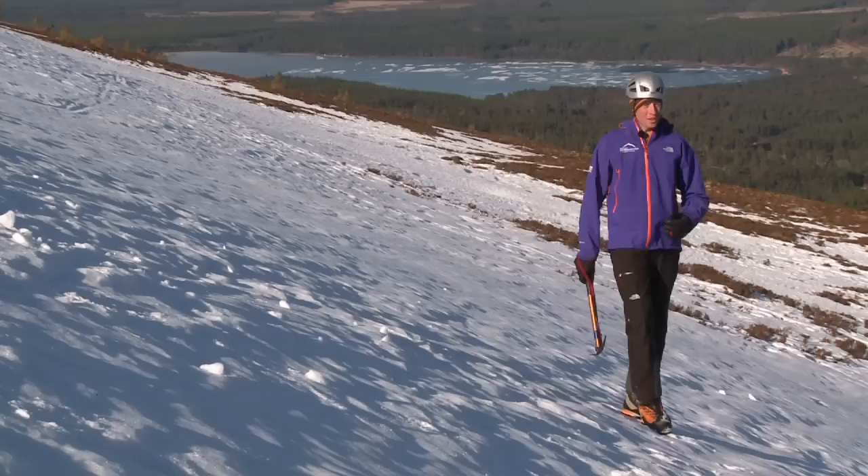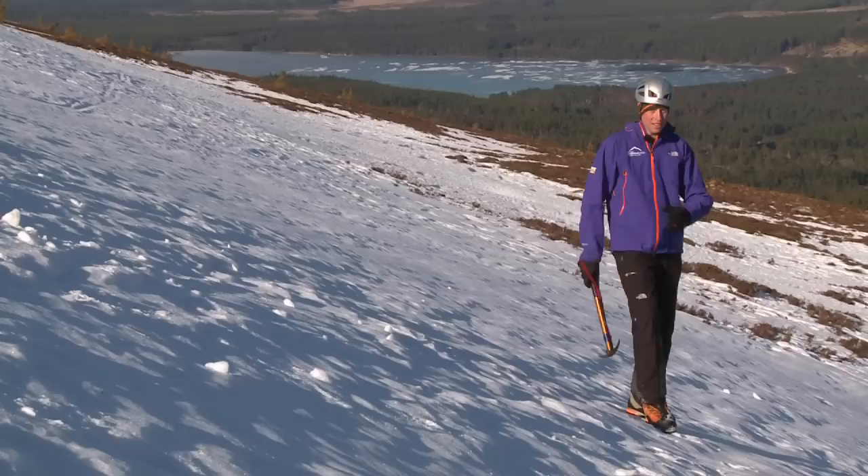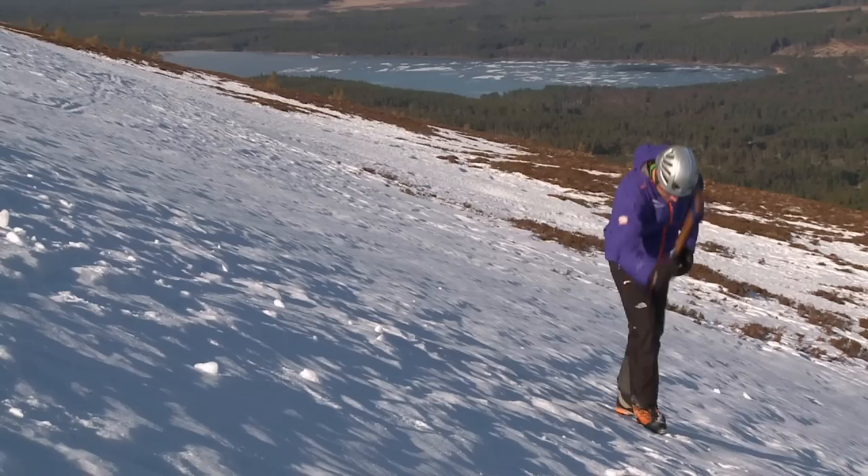The nice thing about slash steps is they give you a range of movement across the hillside. You can use them in ascent straight up, going up on a diagonal, and you can use them in descent as well.